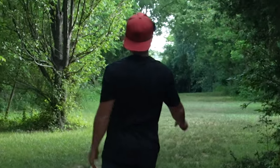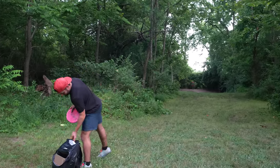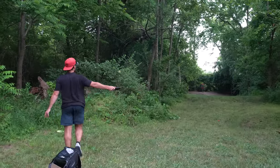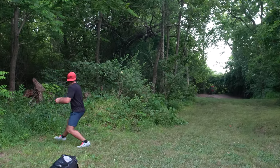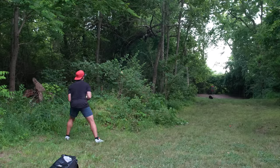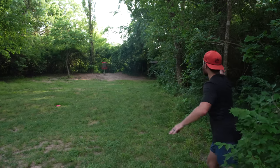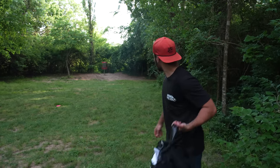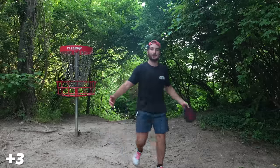I need a forehand here. Okay, flip-up backhand — it's going to be a Luna. Forehand would be nice. Now I know that this is mostly for my scrambling. One more that I don't get to choose, and then we get to erase all these strokes that have happened because of unideal shots.